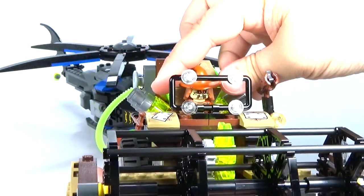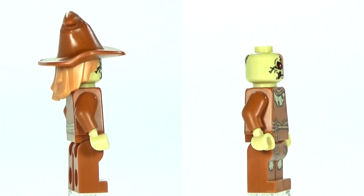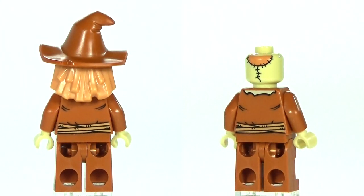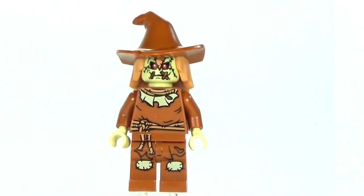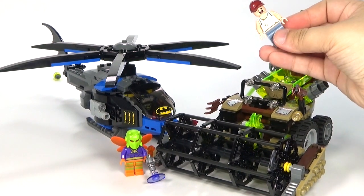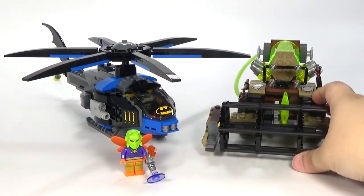This is our new Scarecrow minifigure, which is probably not my favorite version of Scarecrow, but it's still okay. I was hoping that since he had a hairpiece like this, we would actually get a double-sided face, but we do not. We have a little bit of printing on the back of the head, but definitely not a second face. The hair is connected to the hat. Also, in the back of the harvester, when you open it up, it's actually big enough to fit the farmer inside, which is awesome.